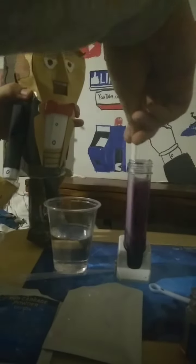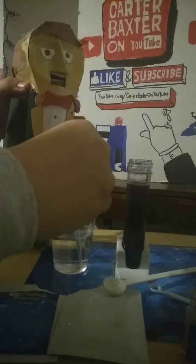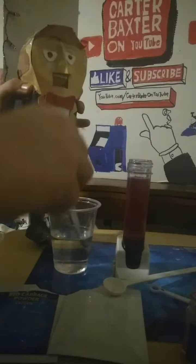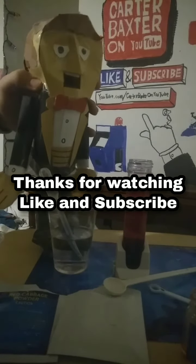Wait a minute, I just got to stir it. Hmm, it does seem a little red. Let me add some more. There we go, now that looks red! Thank you guys so much for watching. Like and subscribe!